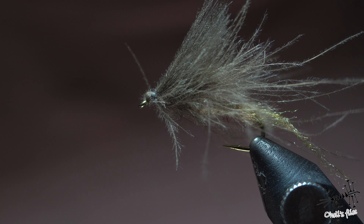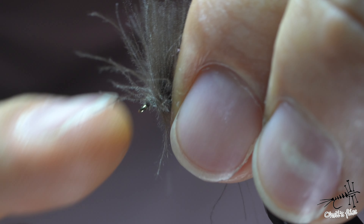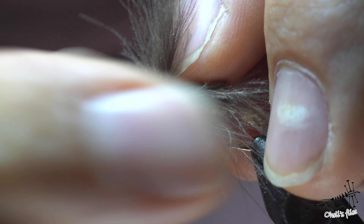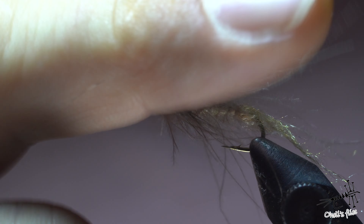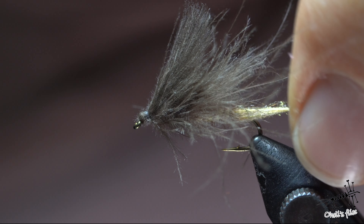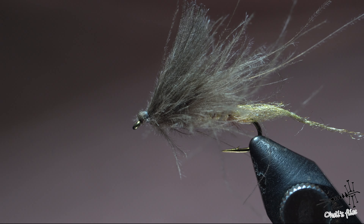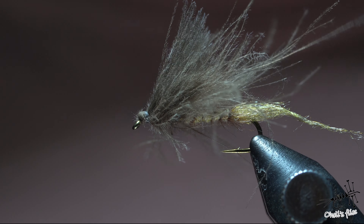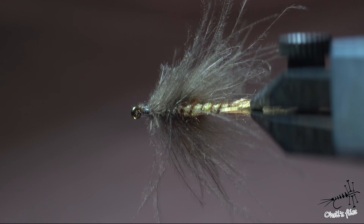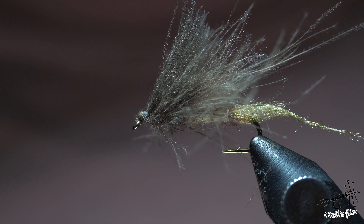One more thing: if you want to make this more of an emerger style, you can trim the CDC wings very short — you get only the loop. But I like to keep them longer because they're useful and visible. The trailing shuck in Antron gives a nice sheen and translucency to the fly and just screams 'eat me.' So, this would be my Ephemera Danica Emerger pattern. I hope you liked it, I hope you'll try it these days — please comment below how it goes. Until next time, keep safe and tight lines!